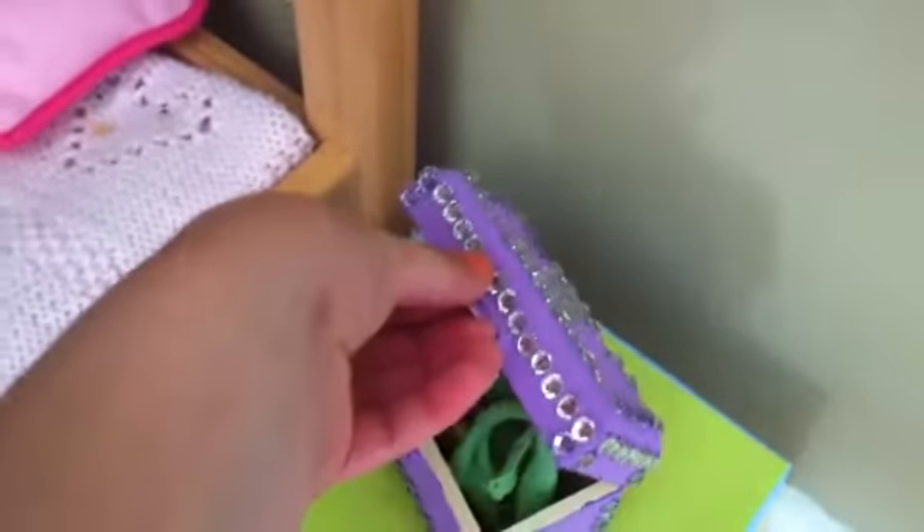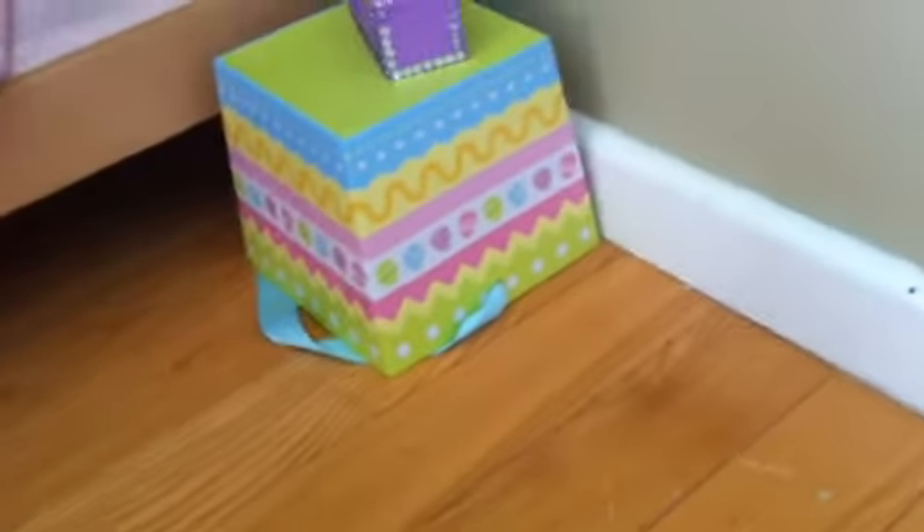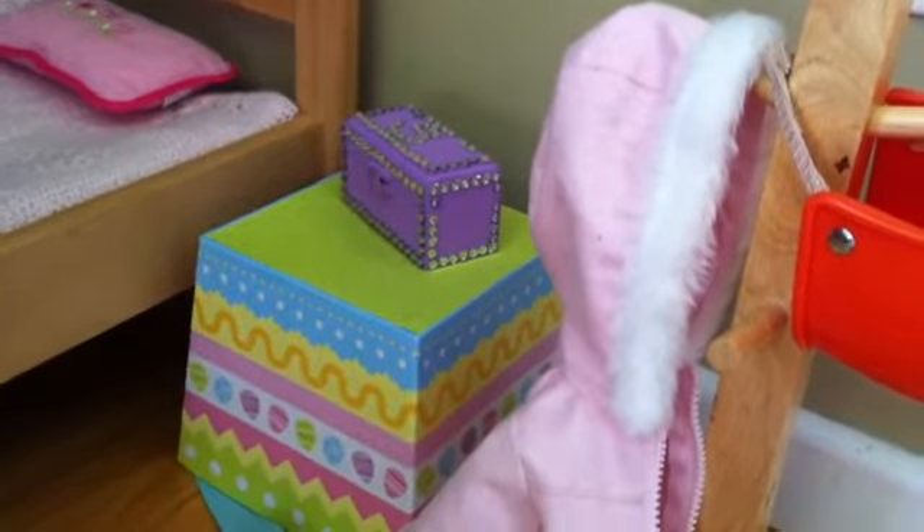On her bedside table I'm going to put her glasses case. Then next to her bedside table I'm going to put her coat rack, and on the coat rack it has her coat and her scooter helmet. Actually, I think I'm going to move the coat rack down here by the foot of her bed.